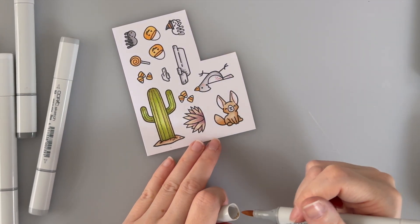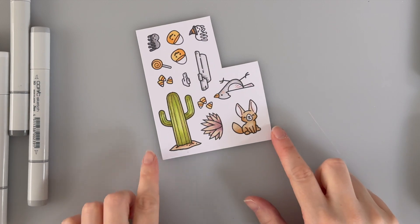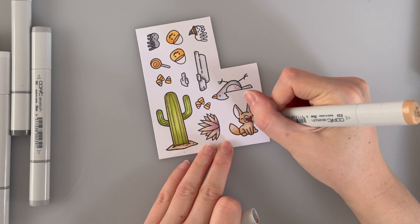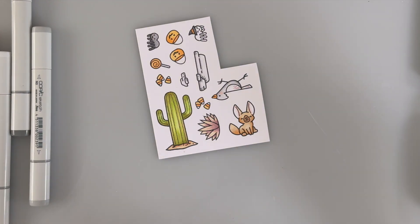I think that's looking pretty cute. Now that all of them are done I'm going to add some white highlights to these little critters. Oh, I might just color his little nose. I don't know if I've gone too dark — I think that's okay, I don't think that looks bad. Okay now it's time for my white highlights.